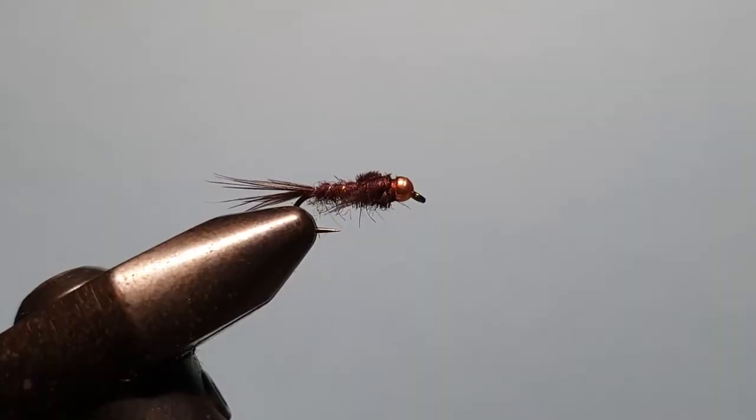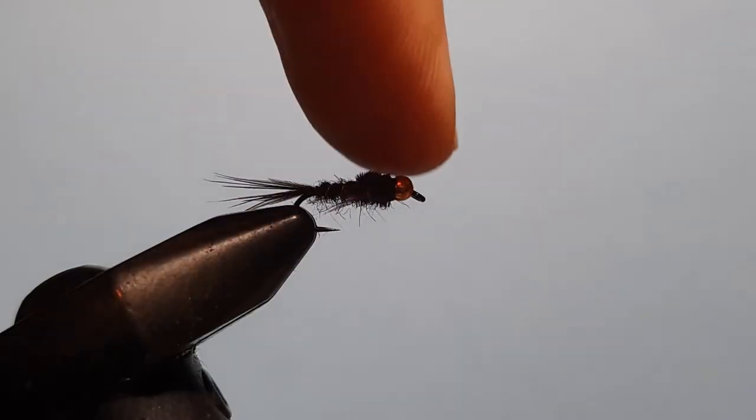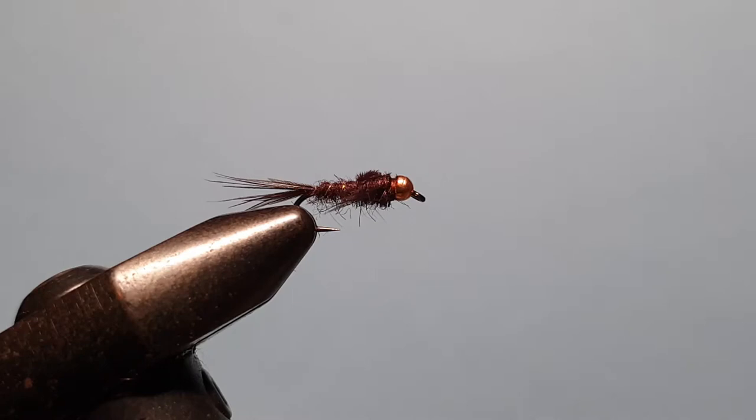G'day guys, this is Rob from troutlaw.com.au back with another fly tying video. This week, due to a request from one of our customers, we're tying my version of the Claret Nymph. You can tie this with the bead or without — either way they both work very well, depending on whether you need to get down faster. For those fishing in lakes, without the bead you'll probably find it more effective; in the rivers and streams the beaded one will get you down to where you need to be.